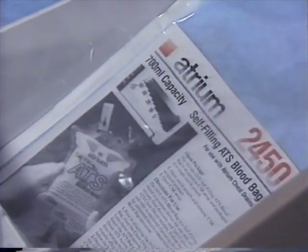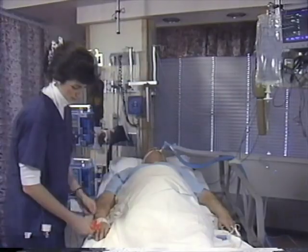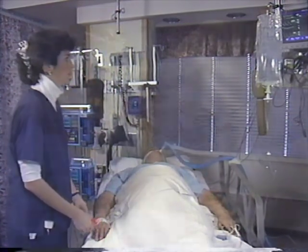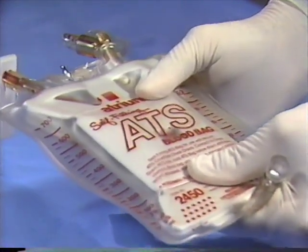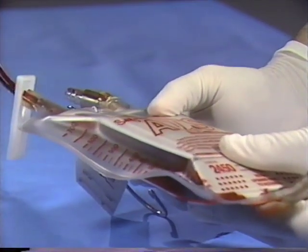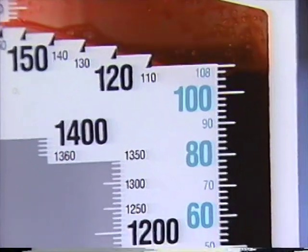2450 self-filling ATS bags should be readily available in your unit in the event of an emergency blood loss situation or anticipated heavy bleeding following surgery or trauma. This state-of-the-art 700 milliliter capacity blood bag incorporates a low vacuum generating spring assembly, which provides immediate transfer of patient drainage without the need for patient tube disconnection.